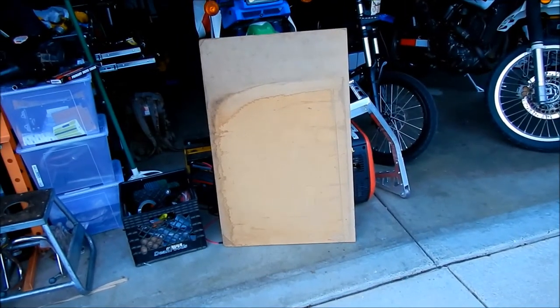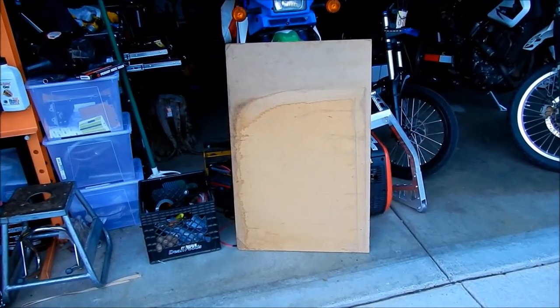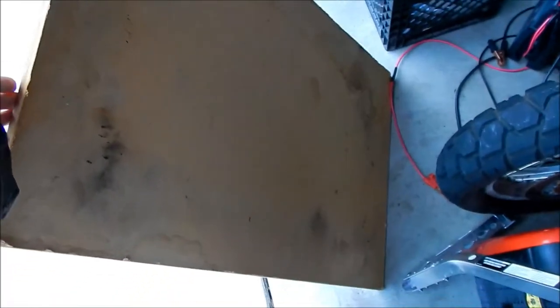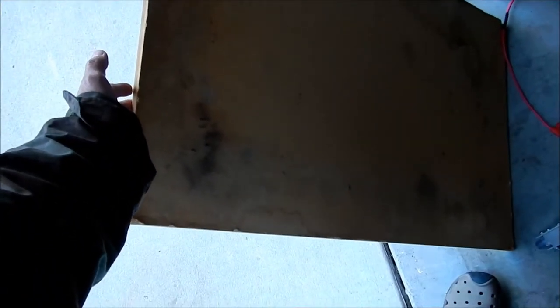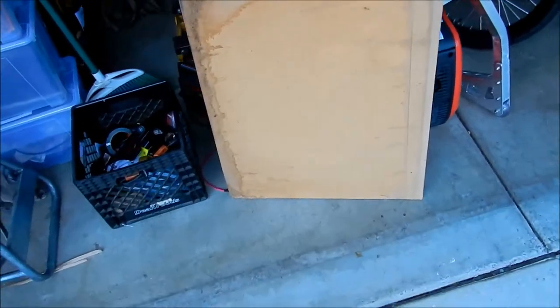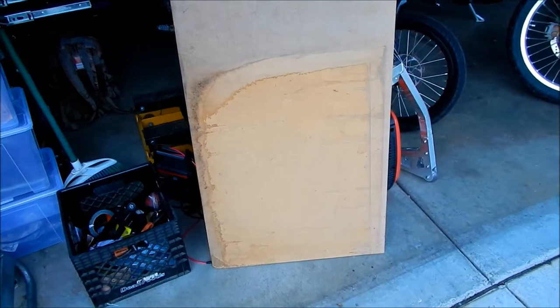Here's what we're going to use for the base. You can find something like this at your local hardware store like Home Depot or Lowe's. I had this already lying around — I don't remember exactly what it cost but probably no more than 15 bucks. It's a compressed particle board. It's stronger than regular particle board, and I think it'll be okay for what we're going to use it for.